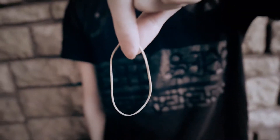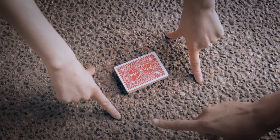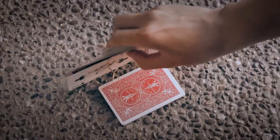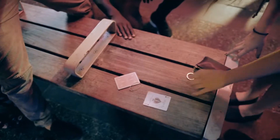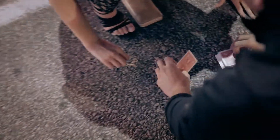I want you to imagine this rubber band is your fingers and you're going to pull out his card, okay? On the count of three, I want you to let go. One, two, three. Look, it cut to one spot. Turn it over. Look, it cut to one card, look.